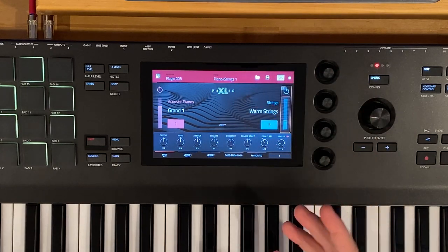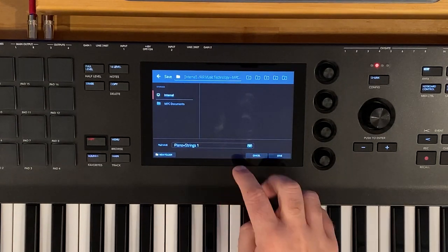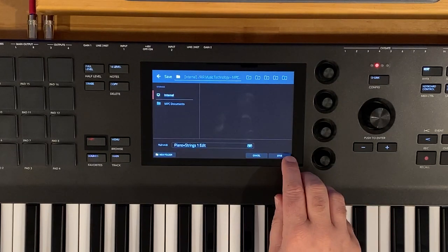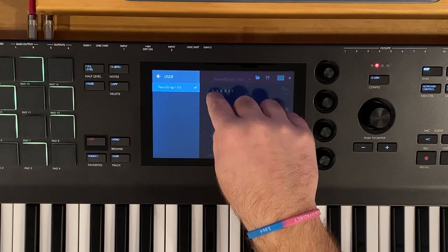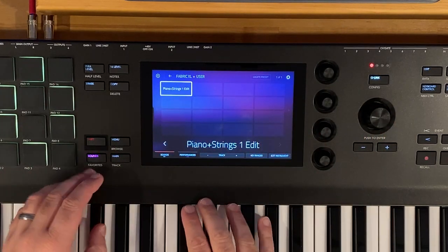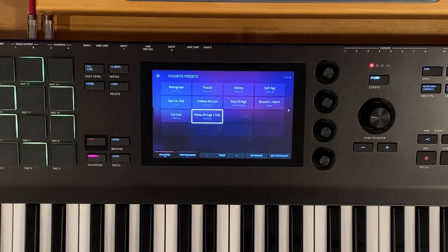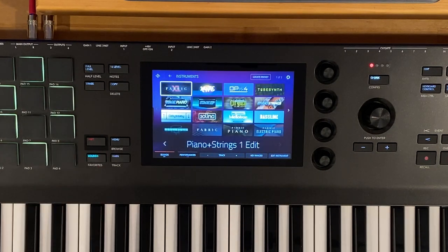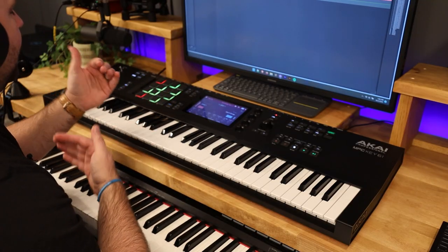So what we did there is we built this piano and string sound, made some tweaks, and then we can save it into our MPC Key 61. Let's call this 'piano and strings,' tap edit, and save to our internal storage. Now if we tap up here, we can see in our user bank we have this piano string preset. Going back to sounds, into Fabric XL, and over to user — we have that sound right there. We can save it to our favorites by holding on it. Those are the two methods: one with two tracks layered using key ranges, and the other with Fabric XL building a contained preset we can reuse across projects from our user directory.